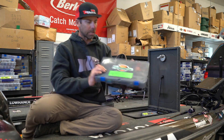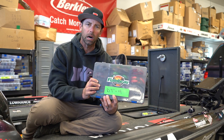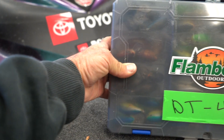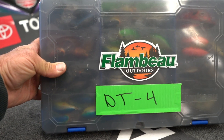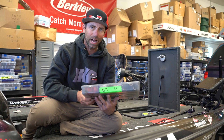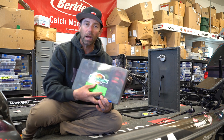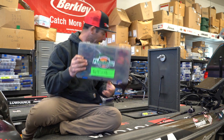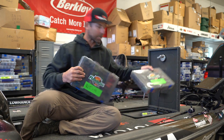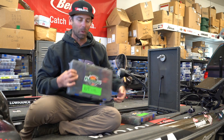And there's that Flambeau box. I want to show you the system I use on labeling, which is real key too. I'm using color duct tape, and on that color duct tape — if you notice — I put one on the front and one on the side, depending on how I can get to it in the hatch. I write the style of bait. So here we've got DT4s. Next box, we've got DT6s, DT10s, DT14s, and all the way.